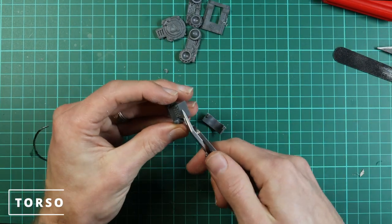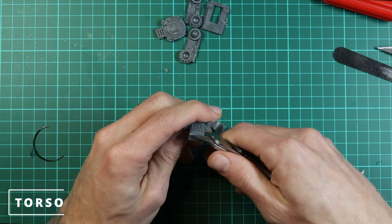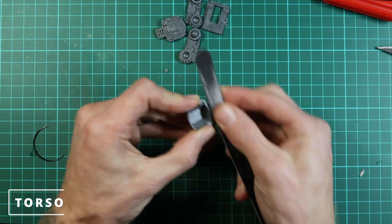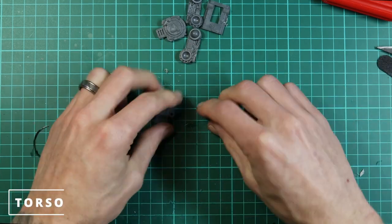Next we're going to cut the lower half of the front panel off. That'll become relevant later, but it's easier to cut it off now while it's not attached to the rest of the body.